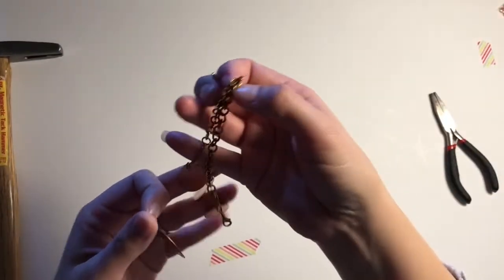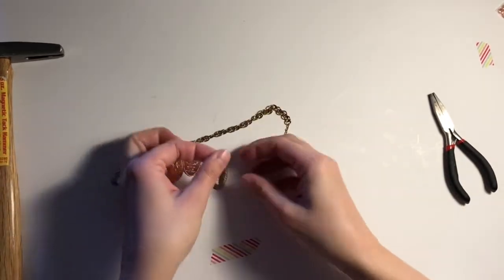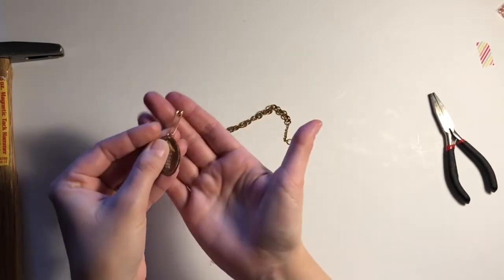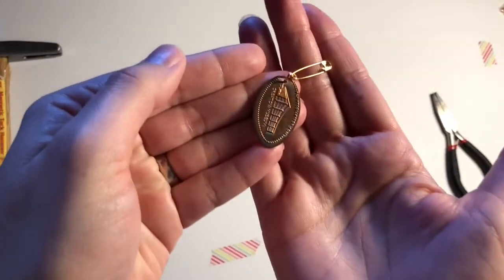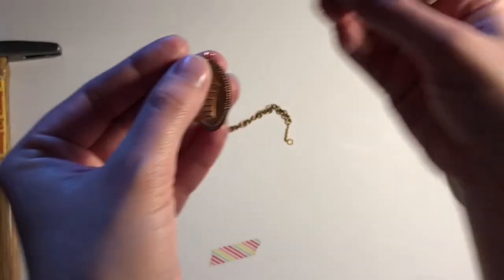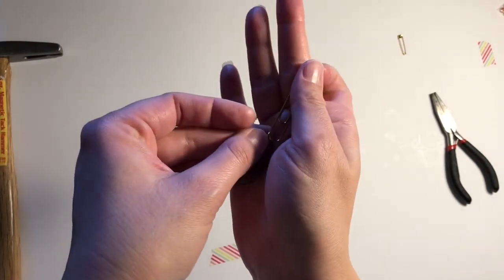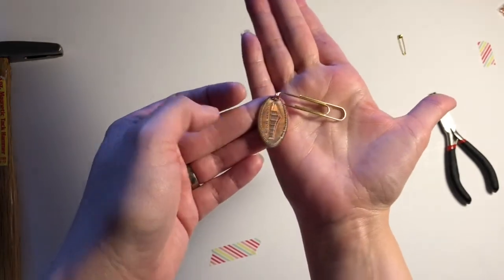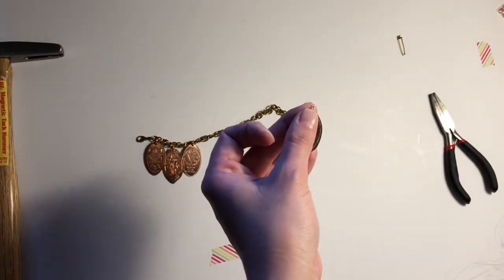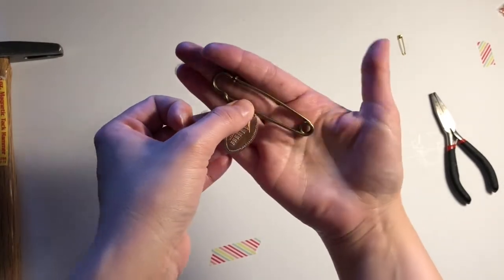Now you can see I've placed the jump ring through the penny. This is a bracelet I've already added a few pennies to. I'm also showing you that you could add this to a safety pin and pin it on the edge of a journal, a backpack, or a purse. You could use a paper clip to put it into a planner, scrapbook, or journal — especially if you're journaling about a particular trip.